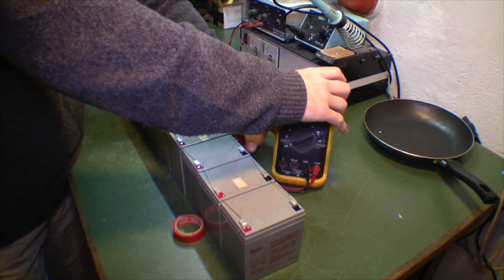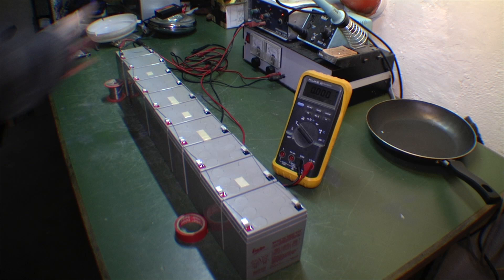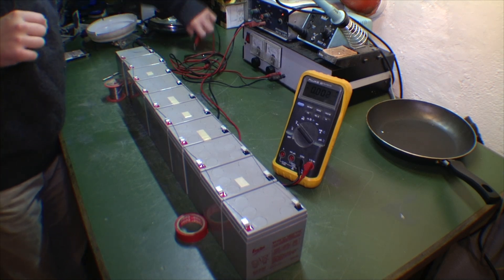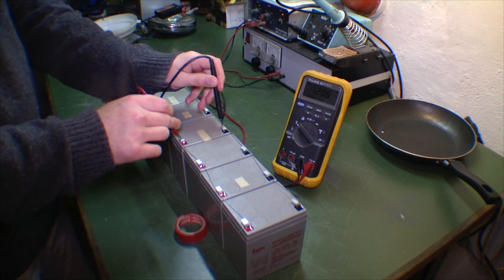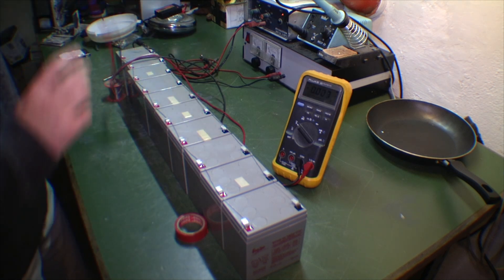I'll take the multimeter over here so that you can watch it. I'll disconnect and let's measure the voltage of the battery bank. Should be good - only 12.08. That's not bad.